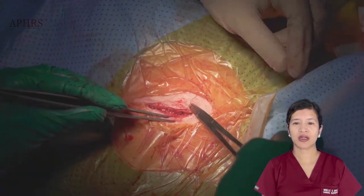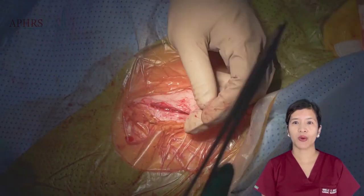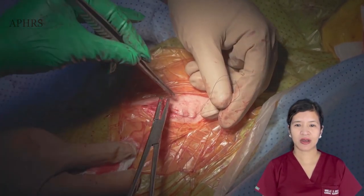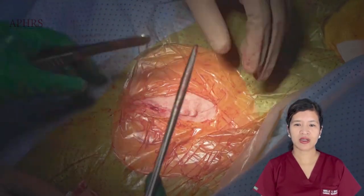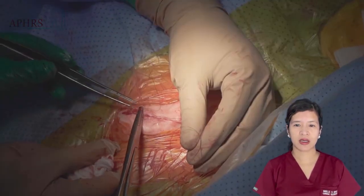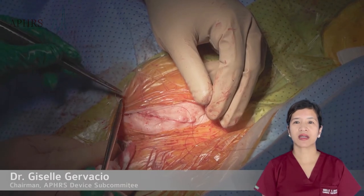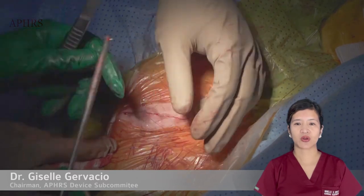The final layer is a subcuticular layer, which I close using a monofilament 4-0 such as Monosyn or Monocryl. In the video you can see the subcuticular layer is being applied without a knot and with the least tension possible to create an aesthetically pleasing result. When we get to the end of the subcuticular layer we do not knot — instead we pull the suture through at the end and cut the remaining suture.